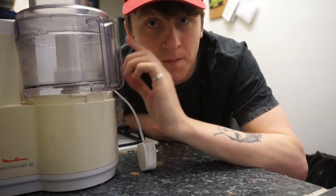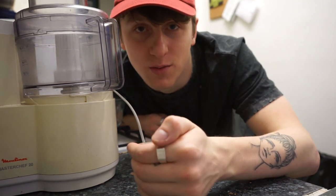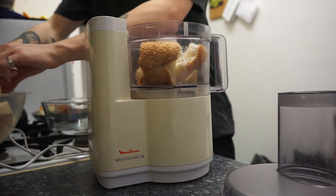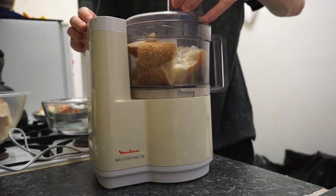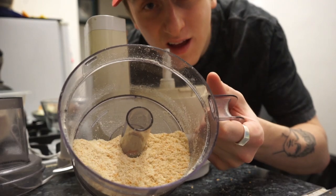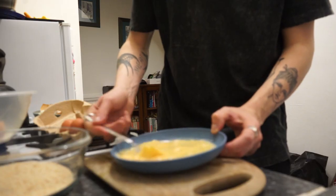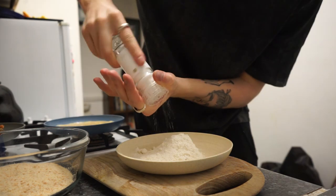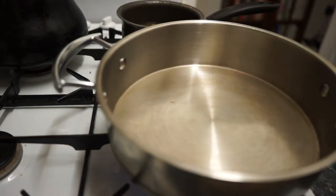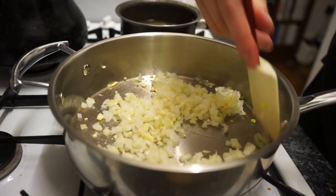I actually also have some breadcrumbs in my top drawer. I just wanted to show you guys that if you have leftover stale bread you can repurpose them. And that is how you make breadcrumbs.